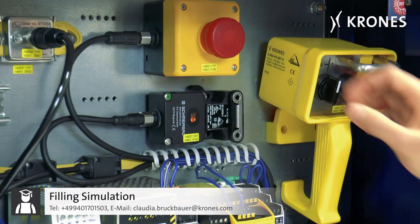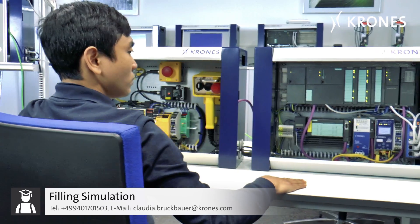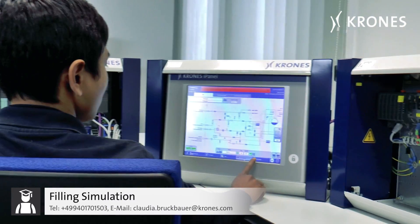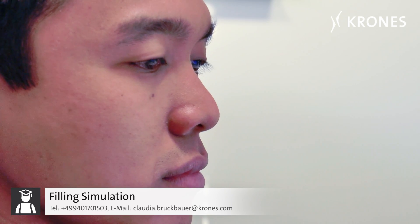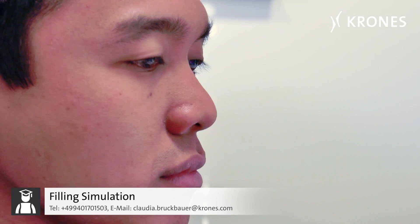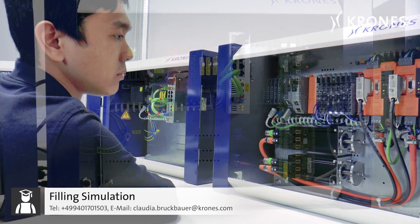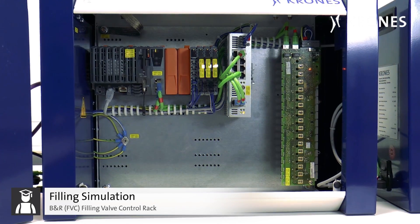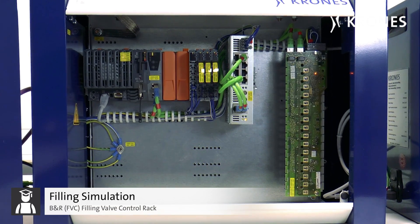The rack combination is also an essential part of the automation engineer training. The advanced combination package includes the B&R FVC rack, which is designed to simulate the control of the filling valves.